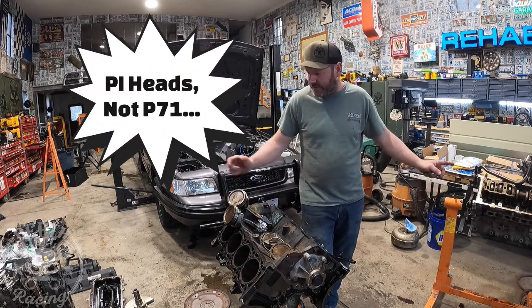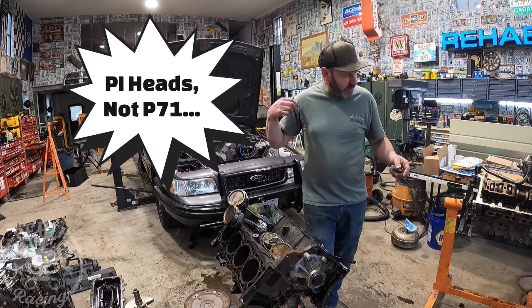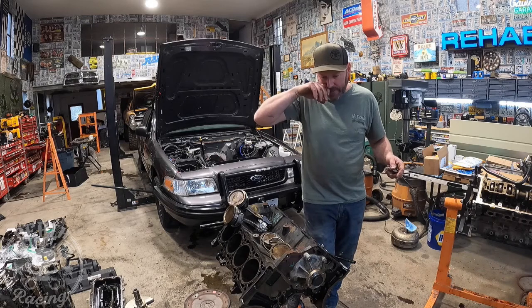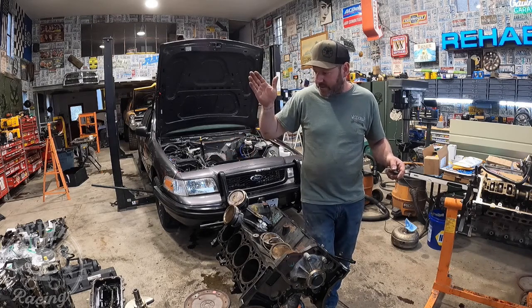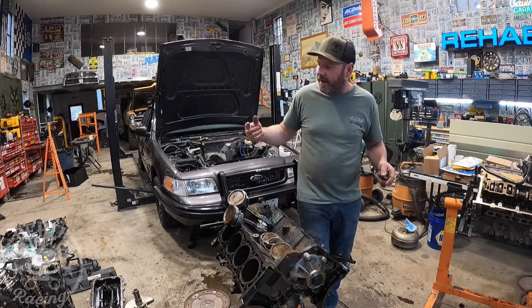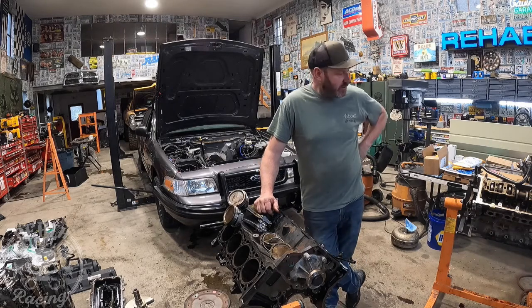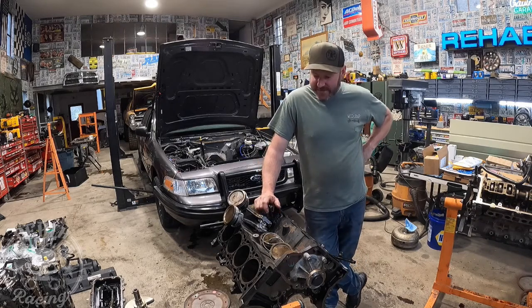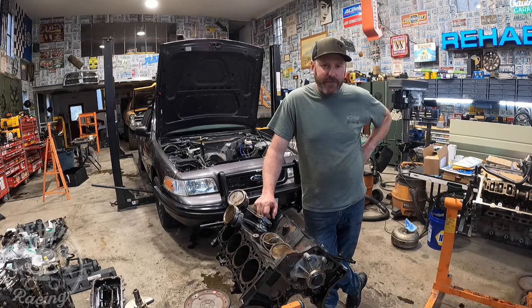The heads are the same — they're P71, both P71s, same head. Manifolds you have to use your Crown Vic ones. I'm going to have to be really careful getting mine out because my bolts are very, very rusty — you can't even see the threads anymore. What I'm going to do is cut my nuts off so I can get the manifolds off, then try to extract the studs without having to weld them like we did on the other one. Thanks for watching — we'll see you again soon, and we'll hopefully be getting this motor in the car with a 5-speed on it.